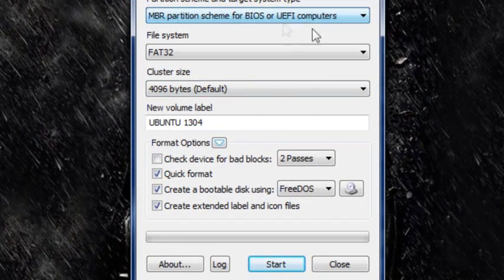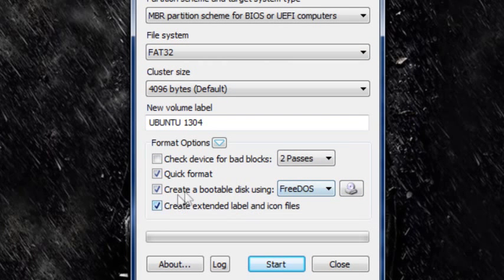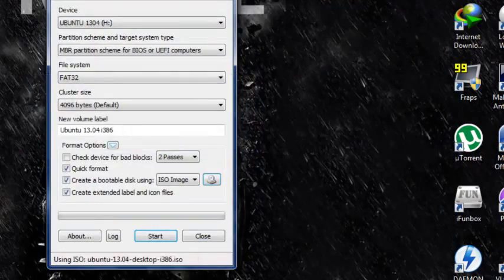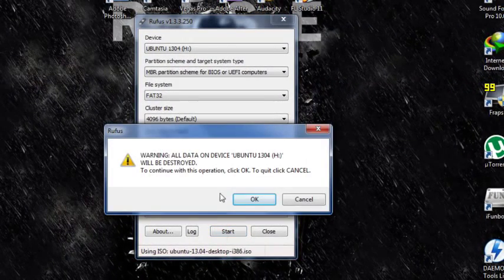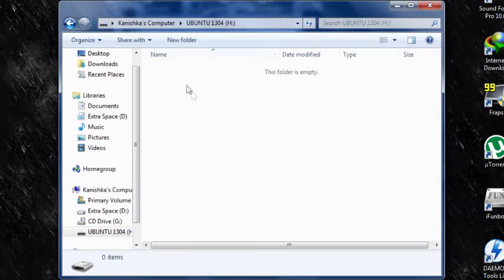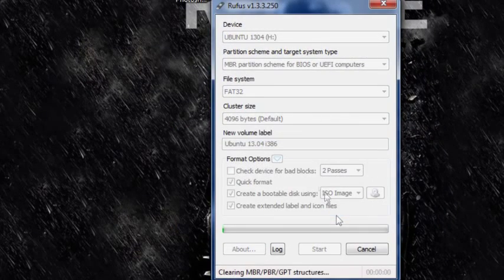If you have only one USB flash drive connected, it will automatically detect it. Keep the first two options as they are. Here it says 'create a bootable disk using FreeDOS' — you're going to change that to ISO image. Then click on the little disk icon and choose the Ubuntu 13.04 desktop. Click Open. Now click Start. You will get a warning — make sure you don't have anything on your flash drive. If you do, back it up to your computer. Then click OK. I will be back when this is done.